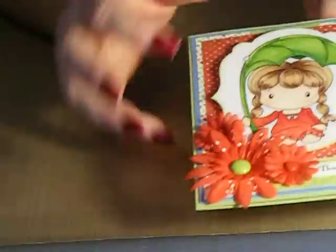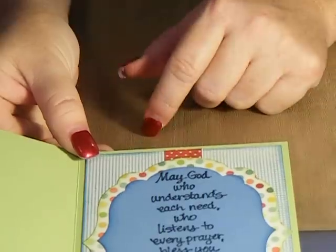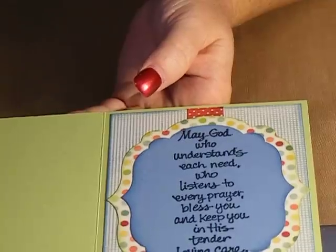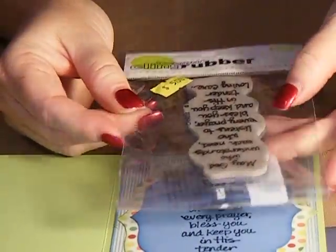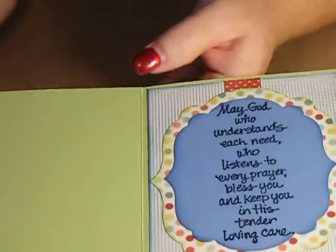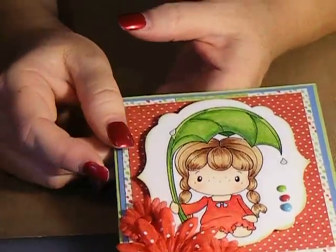And then on the inside, I created it using the same papers — Quiet Country from My Mind's Eye. And then the stamped image on the inside is this Stampendous Cling, and I used that for the message on the inside. And then I'll just make a personal note over here to my friend. So, that's my card. Thanks for watching. Bye!